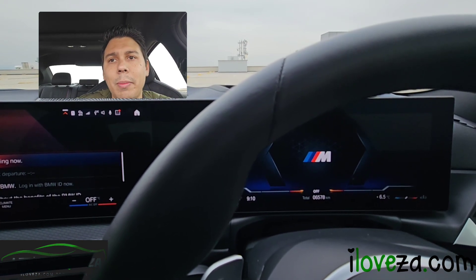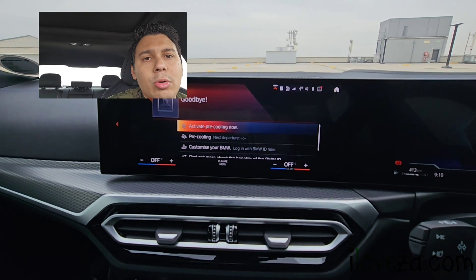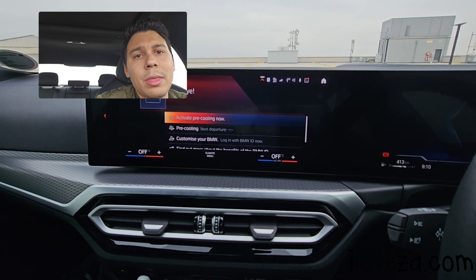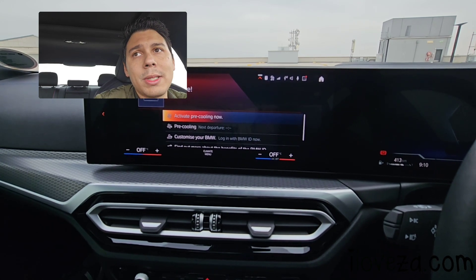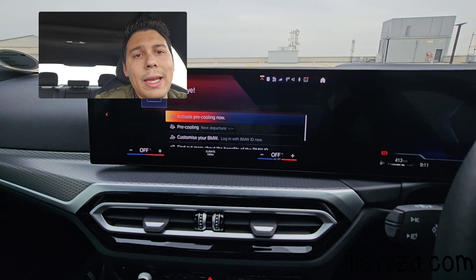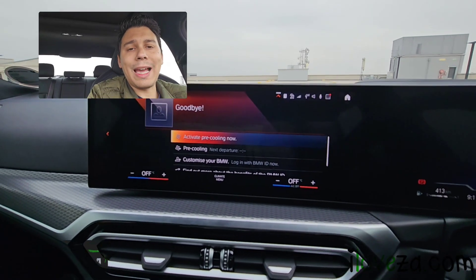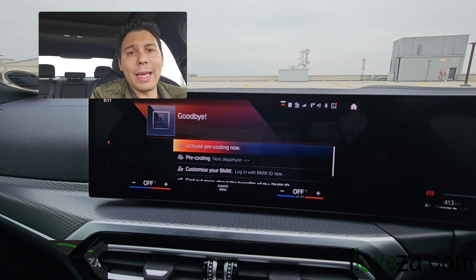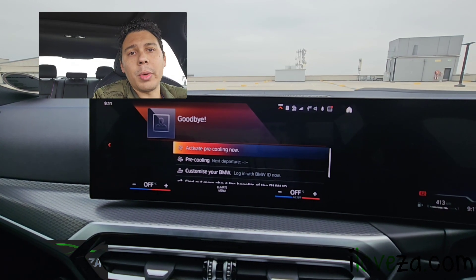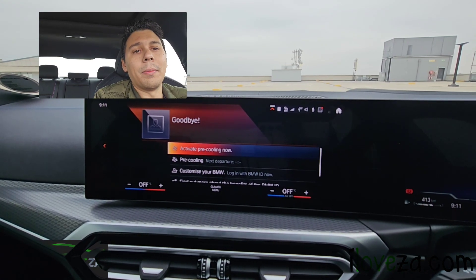Similar pricing applies for the M240i and M440i as well, as they're comparable cars in terms of engine and specs, but dimensions differ. With the LCI, the M340i has a few new differences those models don't have. You can see reviews for the M240i, M440i, and now the M340i on our website, including first look videos. Visit iloveza.com and follow us on social media.